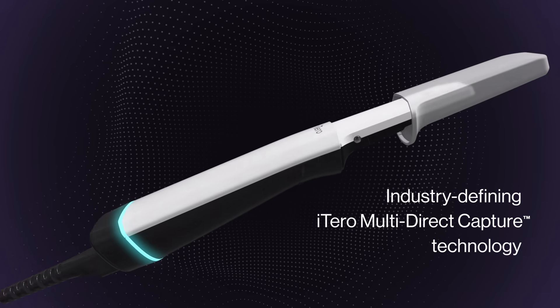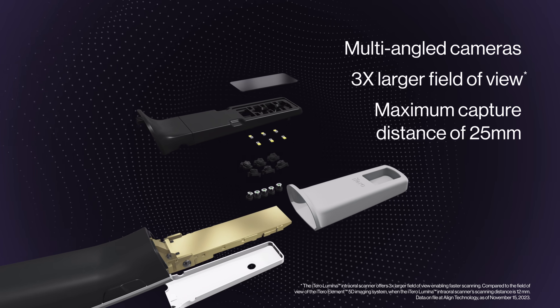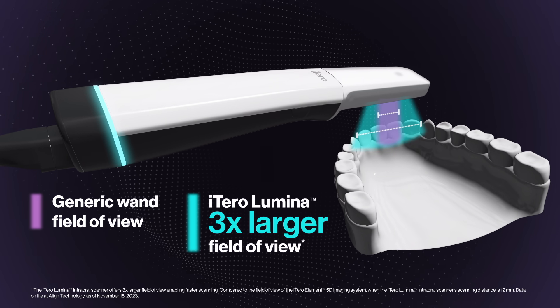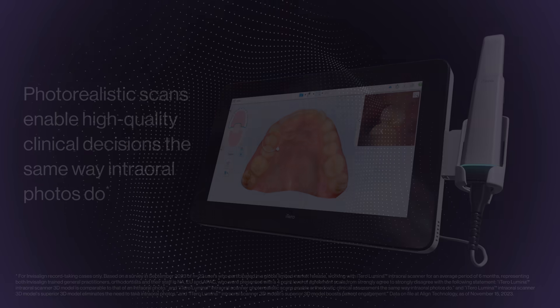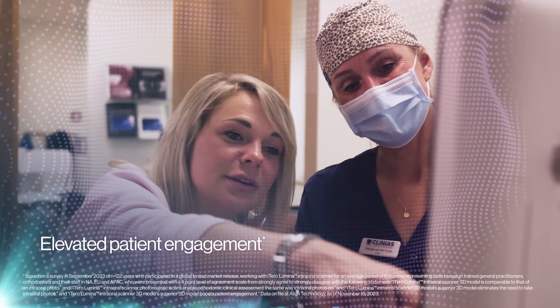Powered by our industry-defining iTero multi-direct capture technology, the iTero Lumina scanner is ushering in a new generation of digital imaging. Imagine capturing more data from more angles, with photorealistic scans that enable high-quality clinical decisions and superior visualizations for more engaged and motivated patients.